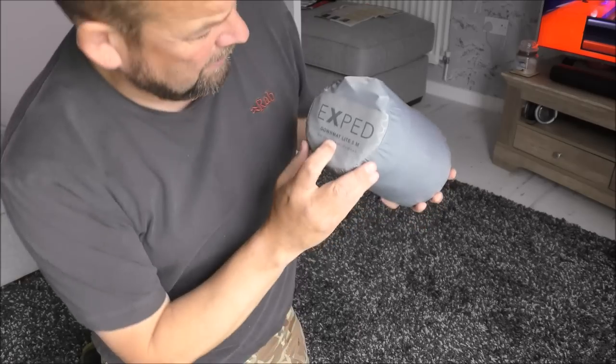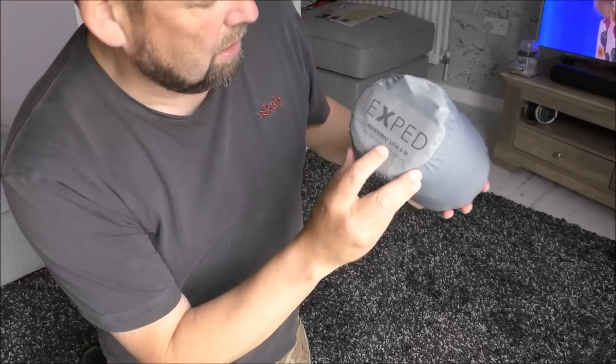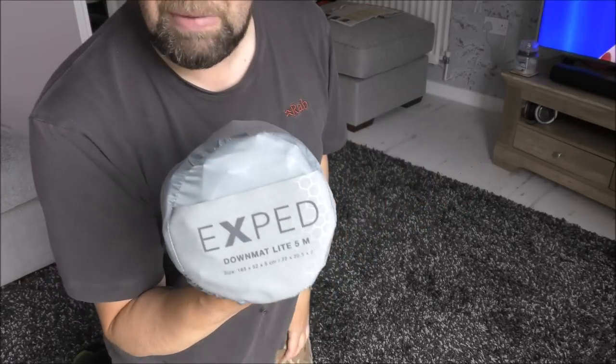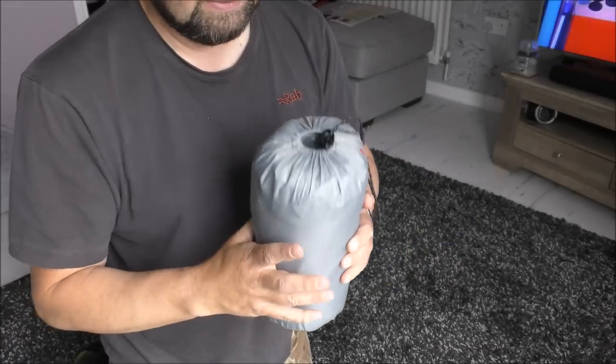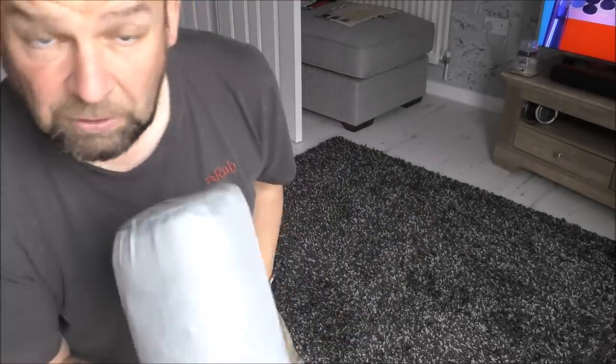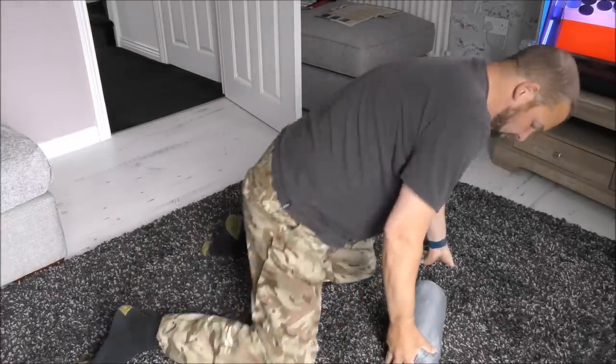Exped. Down Mat Light 5M. It's a down mat, due for winter use as well, I suppose. Use it with that foil mat that I've got and this should be alright for the winter.